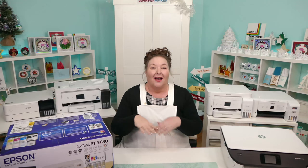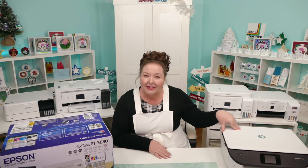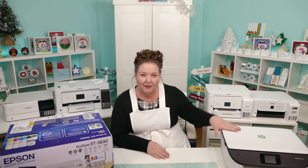Most recently, I've used an HP Envy inkjet printer — that's this one right here. I got it in 2017, so that's just over six years ago. It is still going strong; it's a little workhorse. I love this printer. It makes great, high-quality inkjet prints and has been very reliable. The HP Envy 7155 specifically is what this one is.